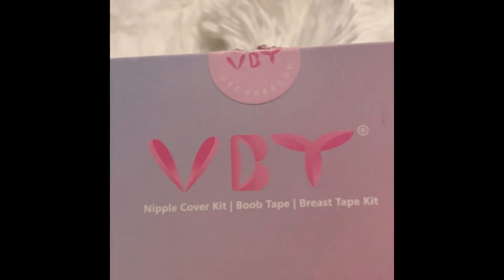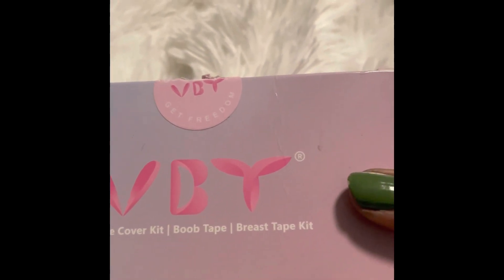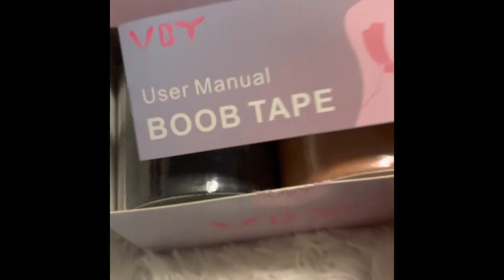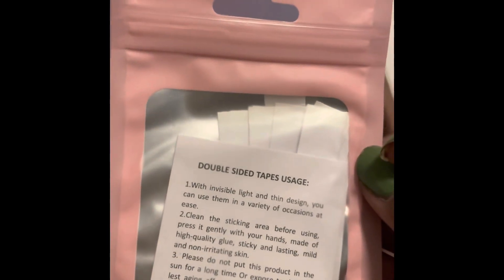Hey guys, we've got the VBT nipple cover kit — boob tape, breast tape kit. I've got an unboxing for you. Let's see what's inside. We've got the user manual right here and we have the double-sided tape.